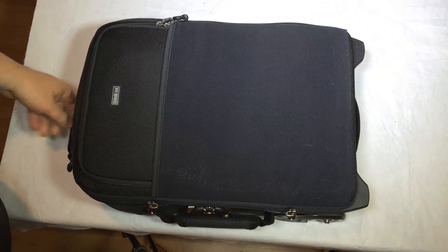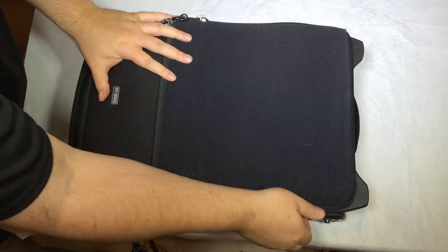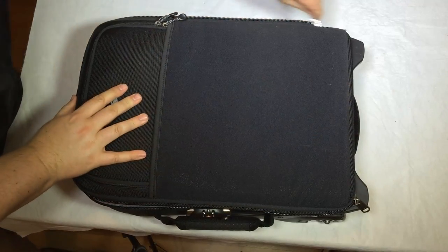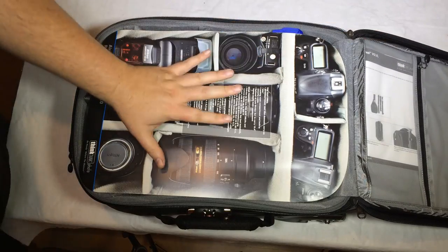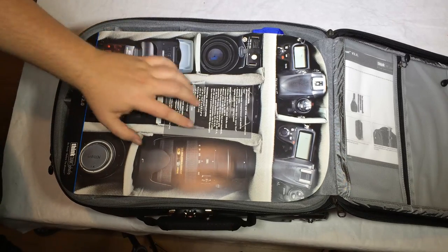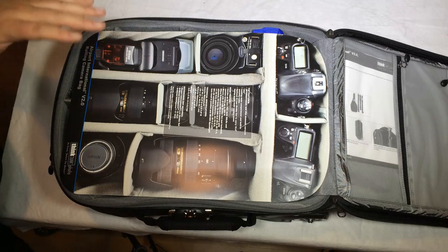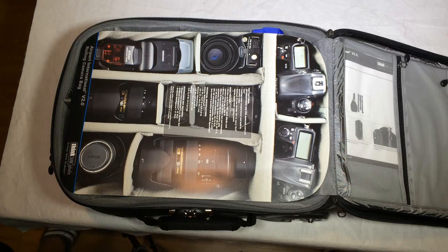One of the secrets I use this bag for: if I'm doing a two-day trip, I actually move the pockets around and use it as both a camera bag and a luggage bag. I put my camera gear in it, then shove my clothes in too, rearrange the compartments, and away I go. It's a camera slash luggage bag — a big secret I love.